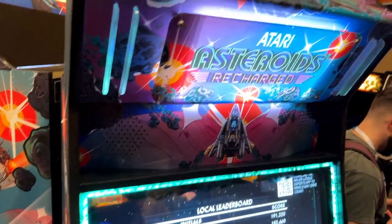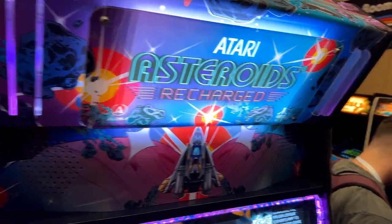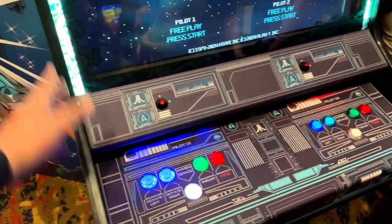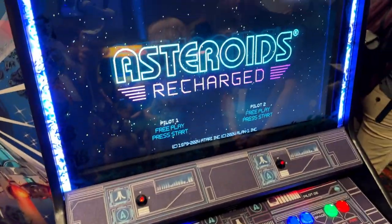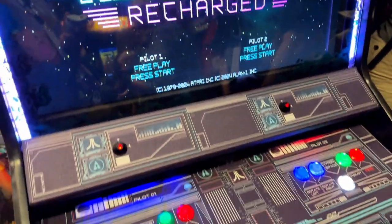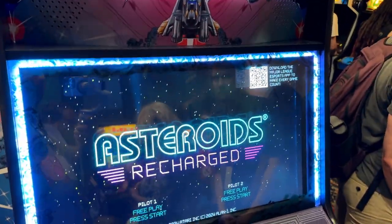We are at the Utah Retro Game Expo checking out the Atari Asteroids Recharged right here. This is the new dedicated cab for Asteroids Recharged, and this is amazing. They're going to let me check this out and get my thoughts on this right now.